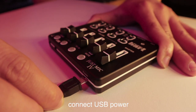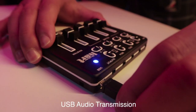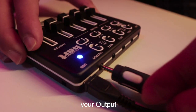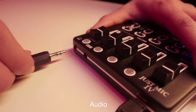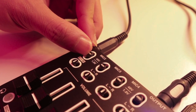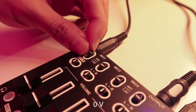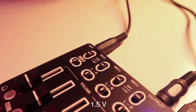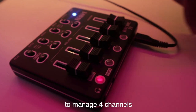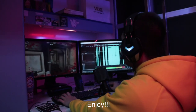How to use this Mixer 4: First, connect USB power — the power indicator will turn blue. Then connect USB audio transmission to your computer. Connect your output audio, aux input audio, headphone, and microphone. Choose the microphone power supply mode: 48V for condenser microphone, 0V for dynamic microphone, 1.5V for electret condenser microphone. Turn on the mute button, adjust the microphone volume and master volume, and enjoy.